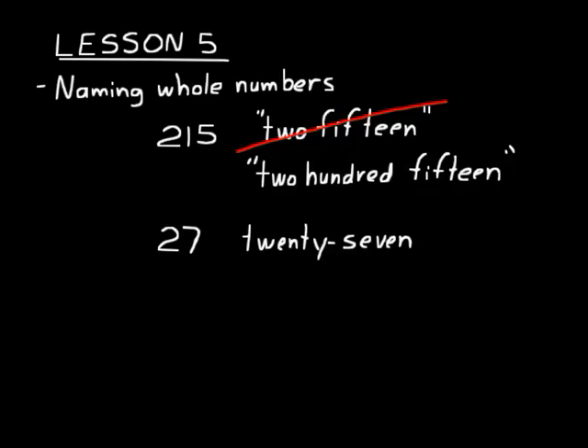So keep that in mind: any number between twenty-one and ninety-nine, you put a dash in between the two words when you write it — twenty-one, twenty-two, thirty-five, forty-seven, fifty-nine, numbers like that. Now the time that you do use the word "and" when naming a whole number is when you're dealing with money.